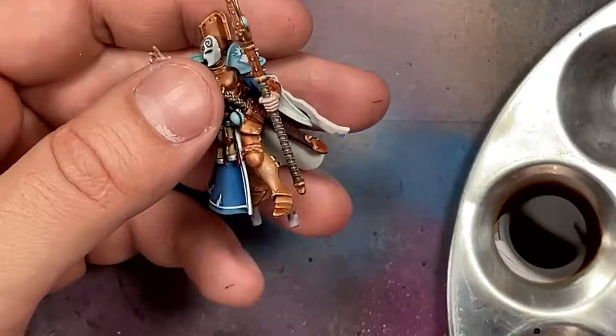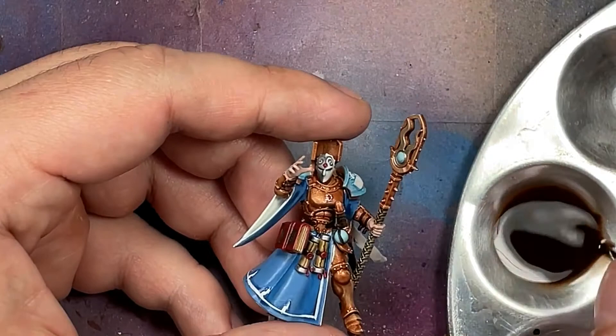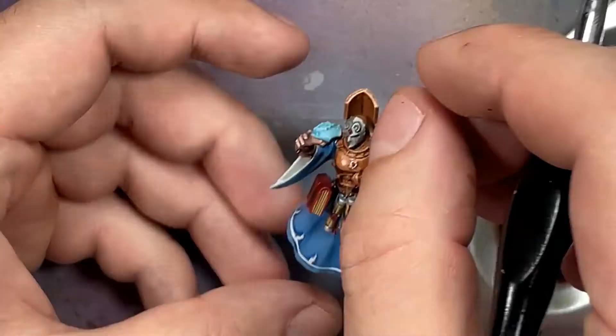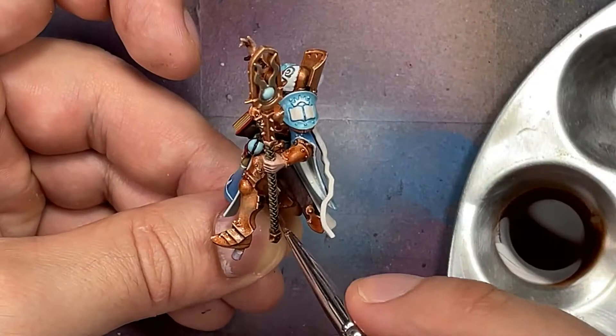Now with mineral spirits and Winsor & Newton's Burnt Umber I make an oil wash. I try to make it thicker - not super thick - but I want to paint it directly into the recesses. It's still a bit too thin. Once applied and dried I take scissors to cut a piece of sponge off and clean it up with that.